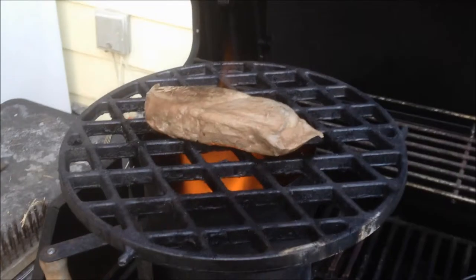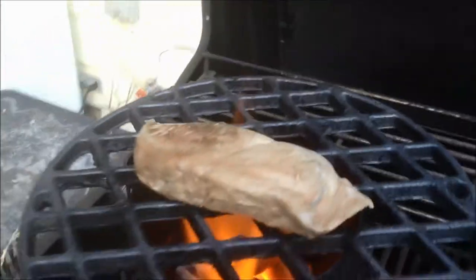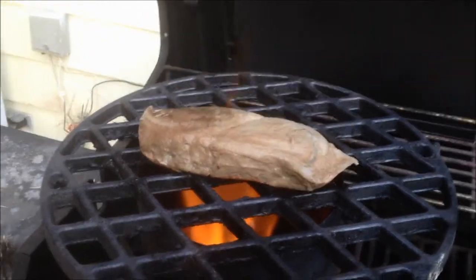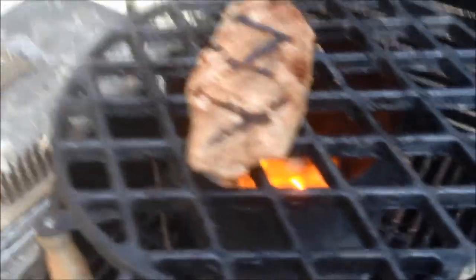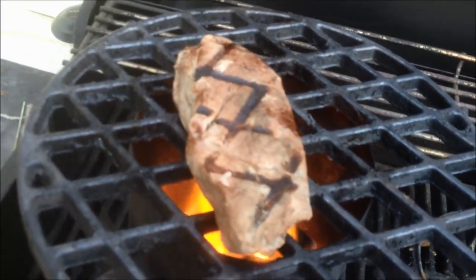The sous vide cooking is that the meat comes out kind of grayish looking, it's kind of funky, so you have to sear it afterwards and brown it up on the outside. But it is perfectly cooked - you can't really overcook it and you can't really undercook it, it's gonna come out perfect every time. About two or three minutes on each side.